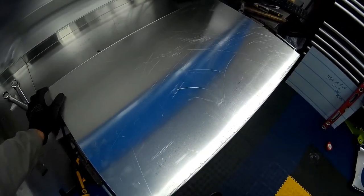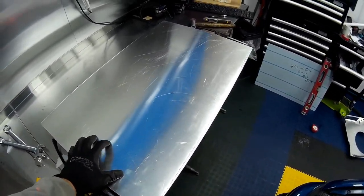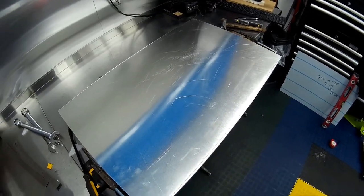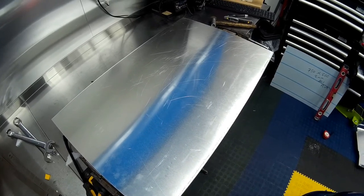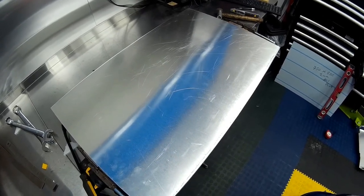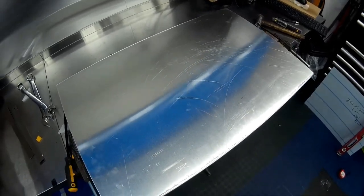Now the sheet metal has been formed as required, we can go to the next stage: lining it up with the fans and the header tank to make sure everything goes into place nicely. Once we've done that, we can mark out for the fans and cut the required holes into the shroud.